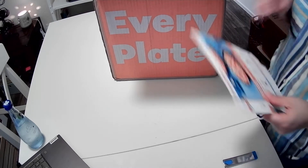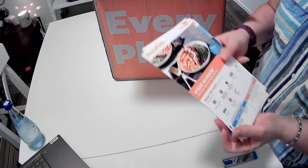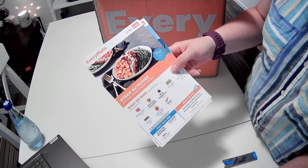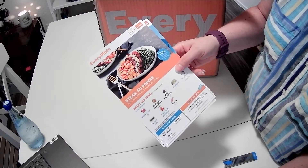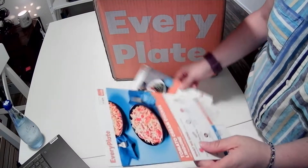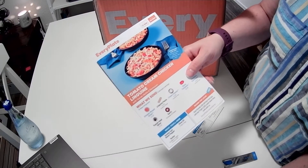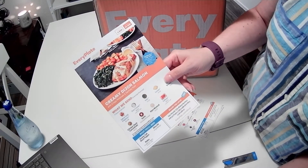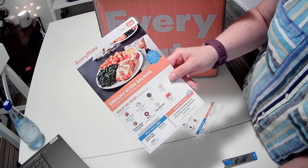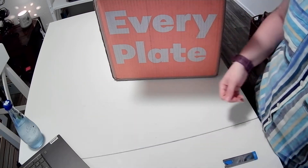Right on top we have some recipe cards. So we have some steak with crispy potatoes and roasted asparagus. We have tomato cream chicken linguine with Tuscan herbs and parmesan — I think I've had this one before. And creamy Dijon salmon with crispy potatoes and garlicky kale. Those are the three recipes that we're about to see what's in here.